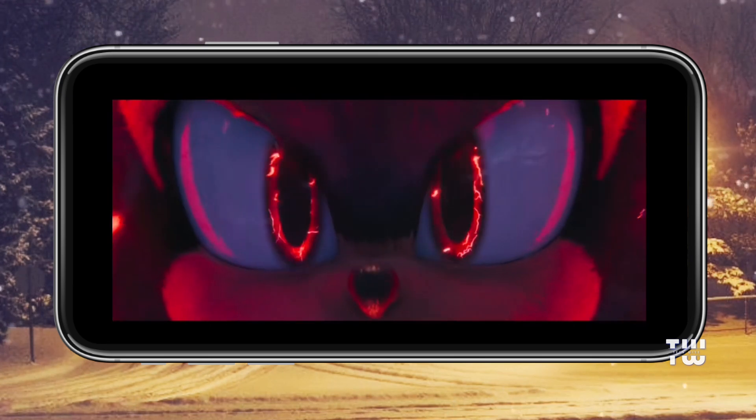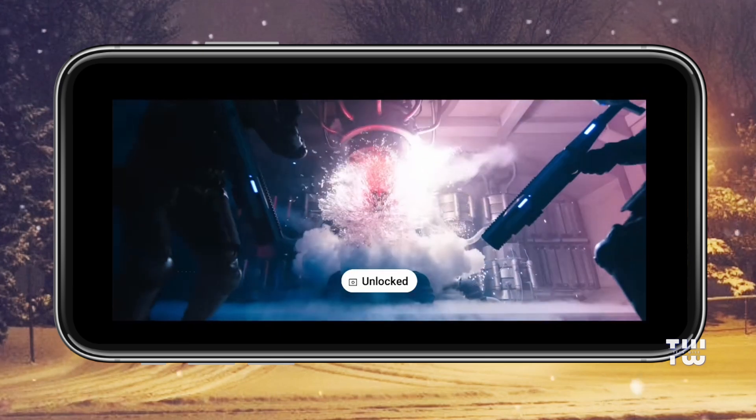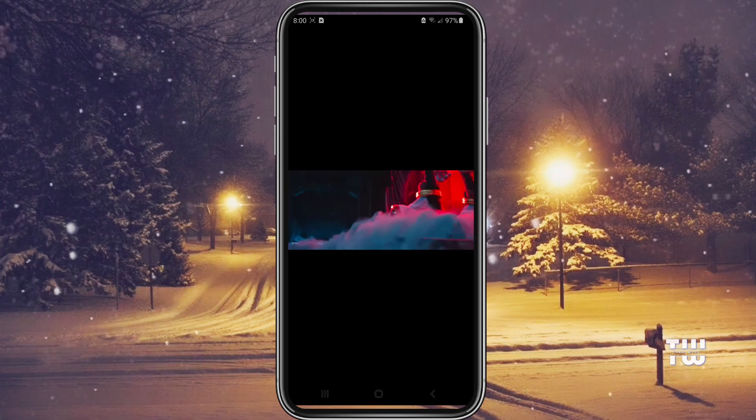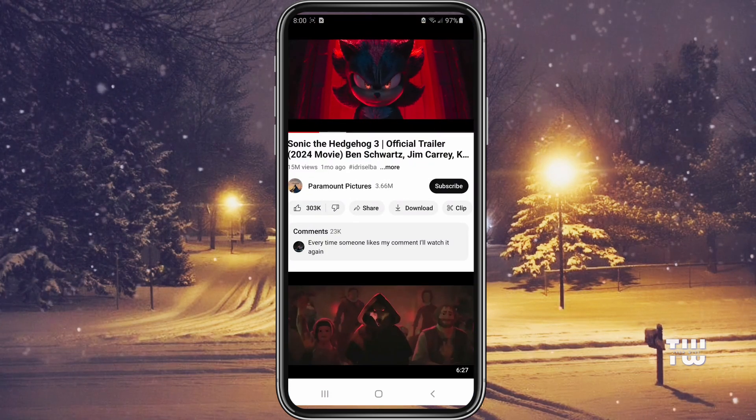If you wish to unlock the YouTube screen, simply tap anywhere on the screen and select the unlock button. Now the YouTube screen is unlocked.